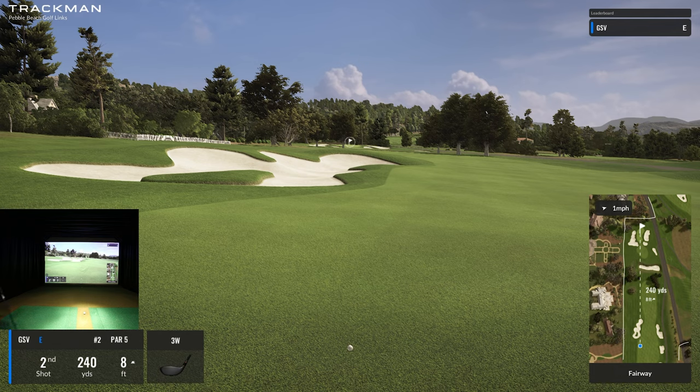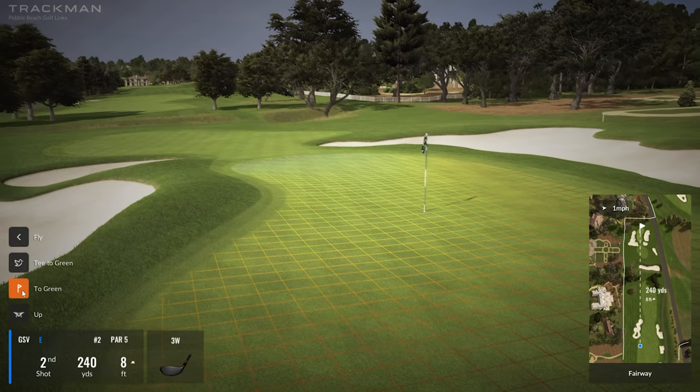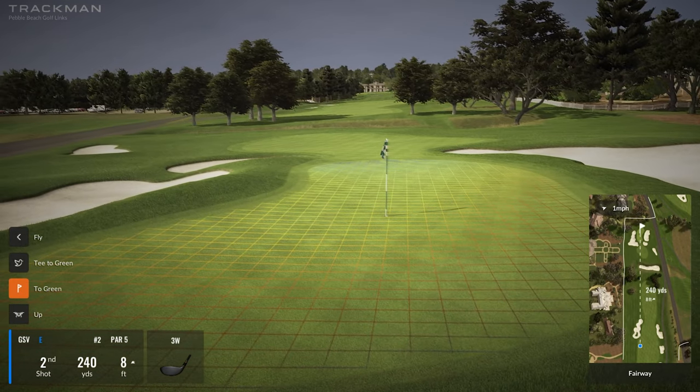It's 240 to the green now. If I had guts I could hit three wood and probably get it there, but I think I'll take it easy. Let me show you a cool feature — if I go to 'two green,' it takes you up to the green and shows you the undulation and pin location so you really understand your approach shot.